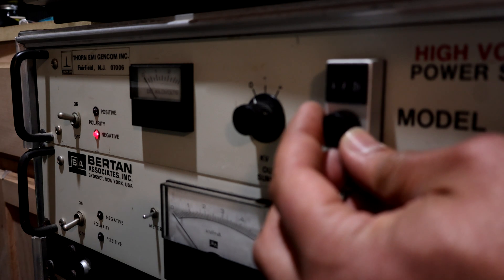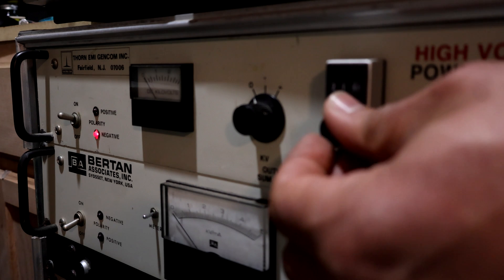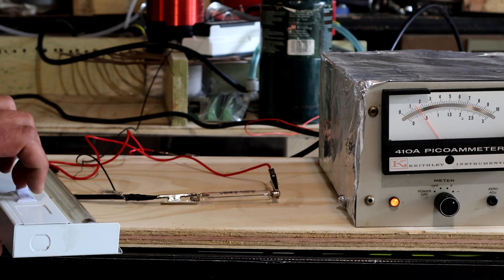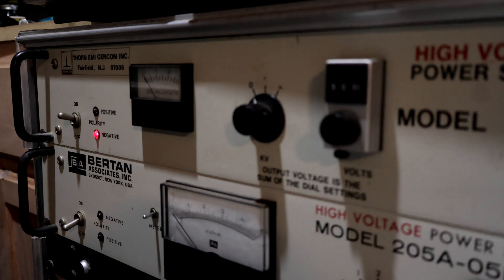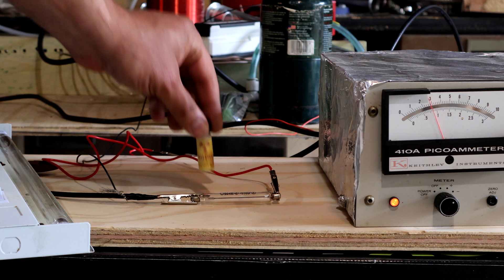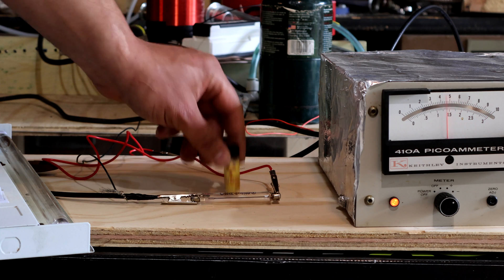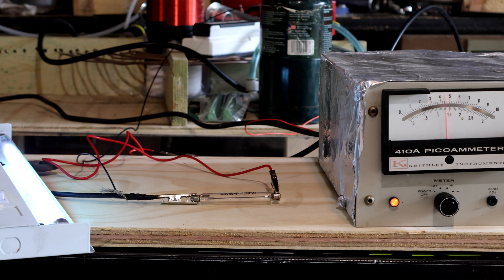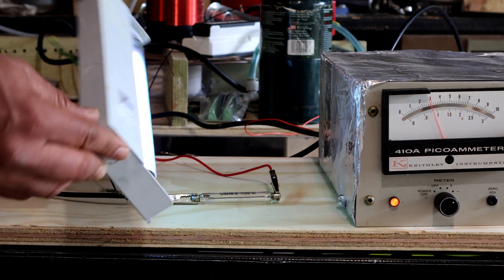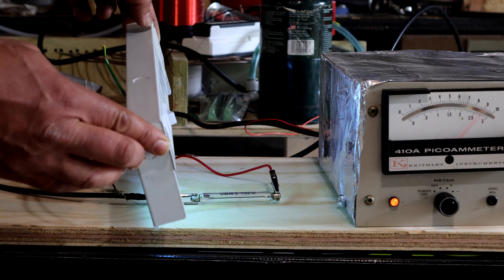If I set it to its original voltage at 170 volts, not much happens. Increasing to 200 to 300 volts did not generate a measurable response either. Only when I set the voltage to 400 volts did I get the expected response from the source and from the UV lamp. The voltage is set to negative according to the markings, and it does work somewhat in reverse polarity, but nowhere near as good.